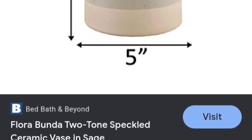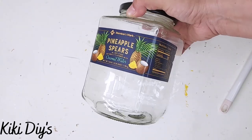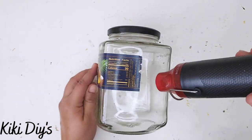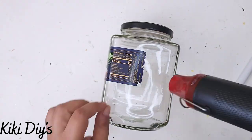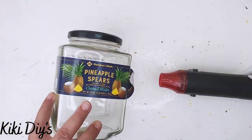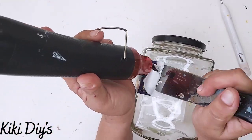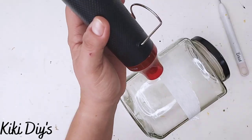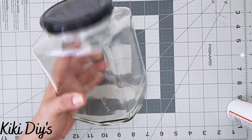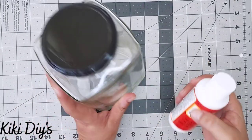DIY number four — our last DIY. I'm going to make something inspired by a beautiful vase. I'm using a pineapple jar, removing the label with my heat tool, making sure all the glue residue is gone. Then I wash the jar really well to remove any sticky residue.